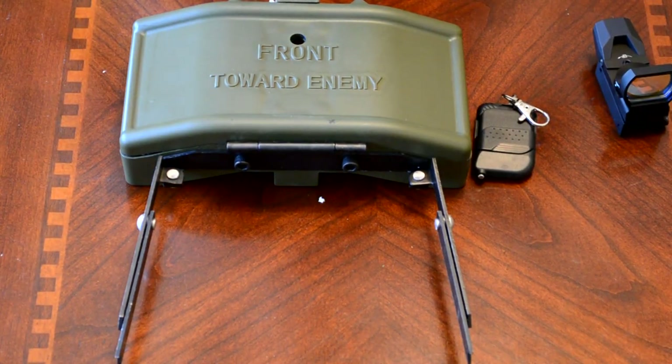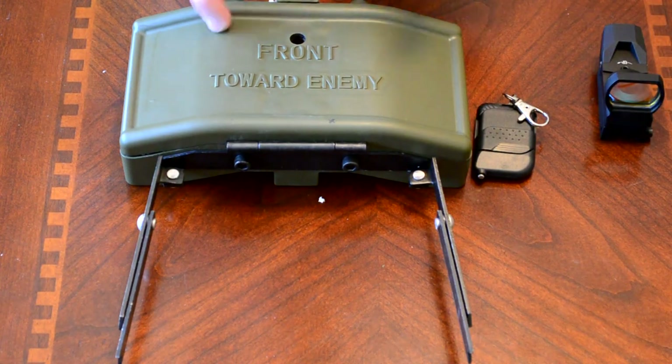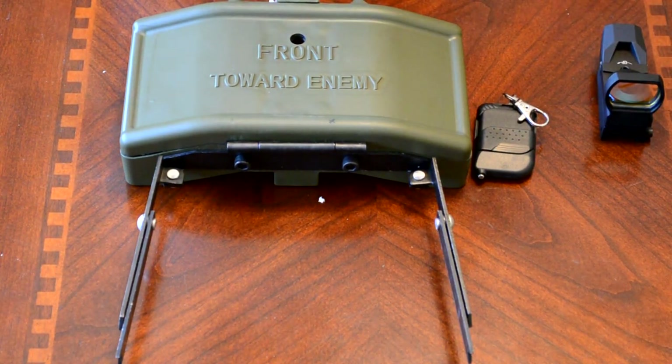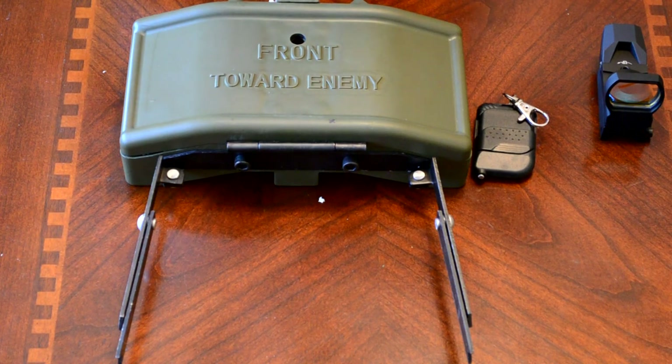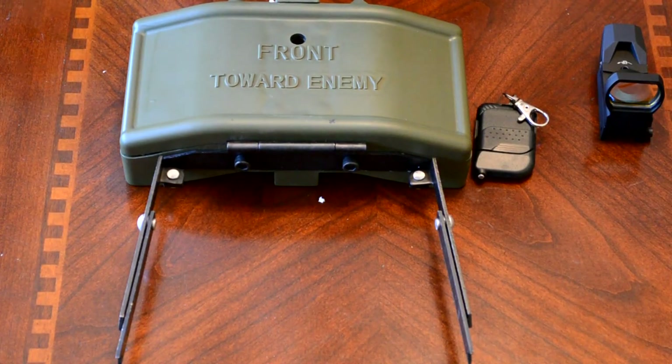To end the video, guys, we want to thank Airsoft Club once again for sending us these two awesome products — one a little more awesome than the other, but nevertheless. You can look forward to the review of the Claymore, which will be coming in a week or two. I cannot wait to test it out myself — I have wanted to use one in battle forever. It's going to be a lot of fun. Thank you guys so much for watching. Make sure you follow us on Twitter, like our Facebook fan page — that stuff will all be in the description, including Airsoft Club's website and products, and we will see you guys next time.